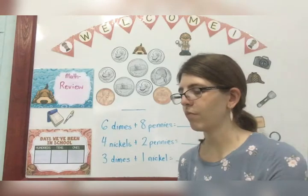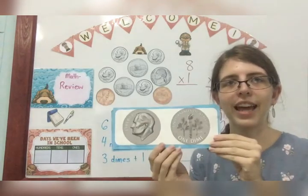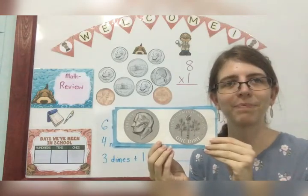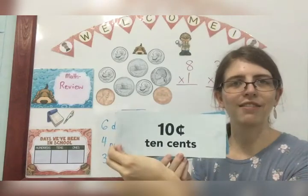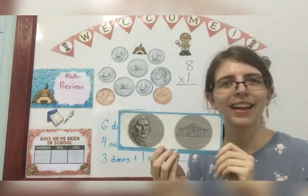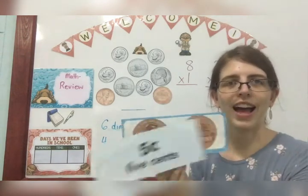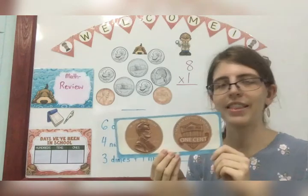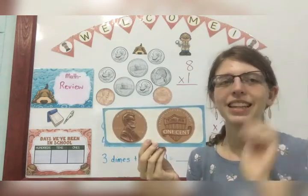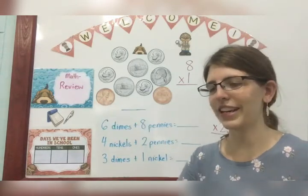Now let's review our coins. This is a dime and it is worth how many cents? Ten. Very good. This is a nickel and it is worth how many cents? Five. Yes. This is a penny and how many cents is it worth? Just one. That's right. Very, very good.